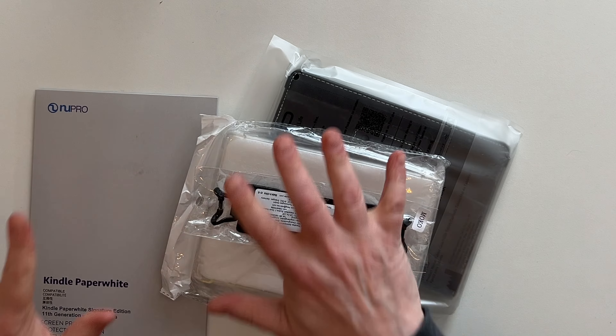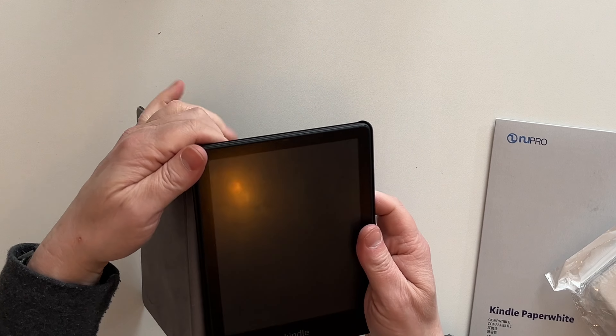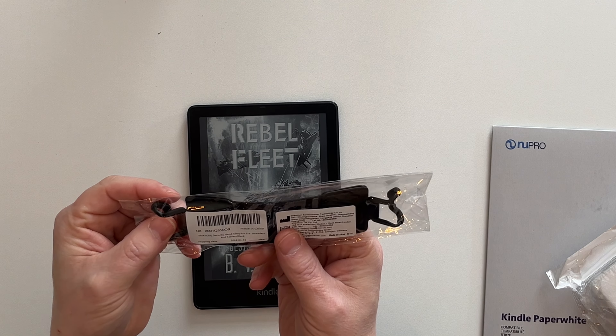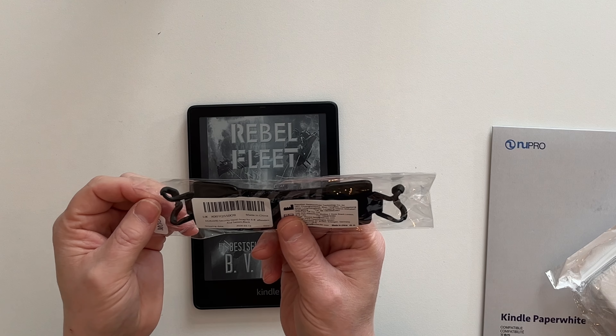It's been a couple of days and we've got some stuff to look at. Let's begin. I've got my Kindle — let's take it out of its case and turn it off, and then we'll look at the first thing we have got. Let's go with the smallest thing — the Moco Security Hand Strap for six to eight inch e-readers and tablets.